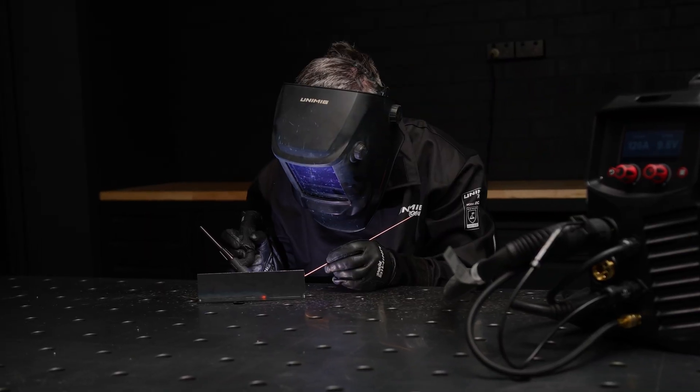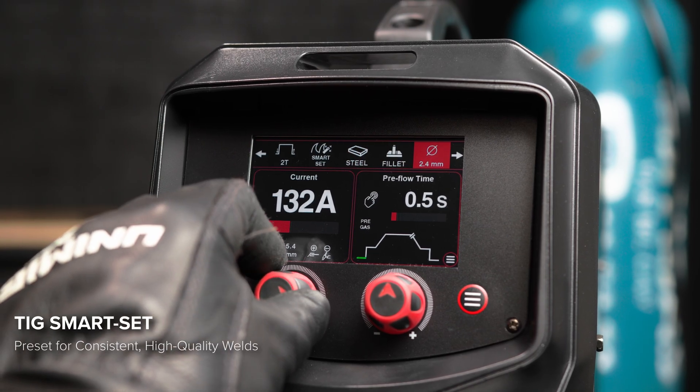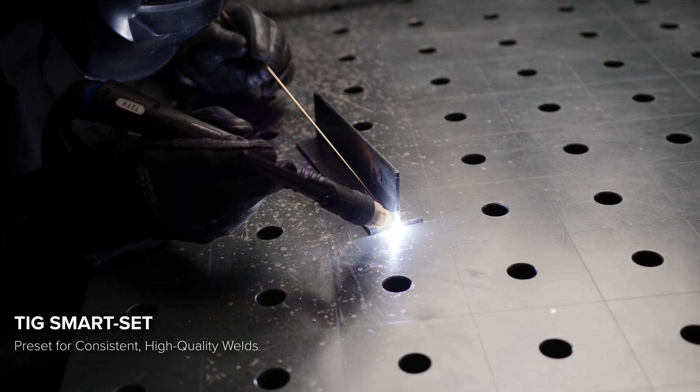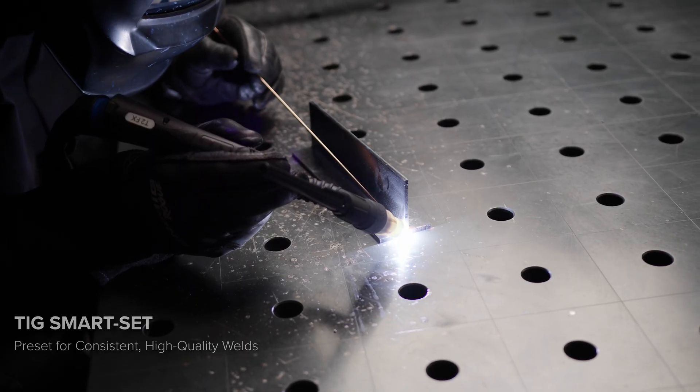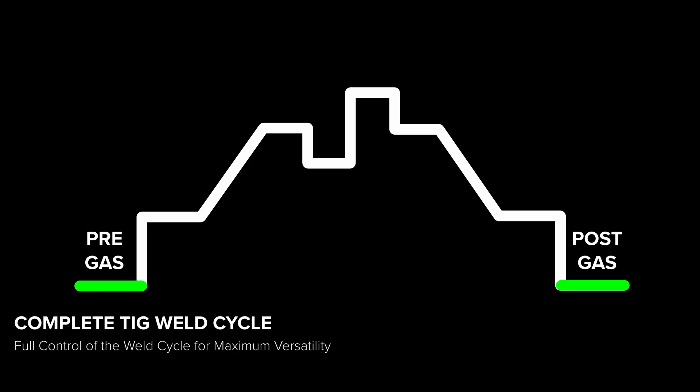TIG welding is just as simple. With TIG Smart Set, input your filler metal, joint type, tungsten size and gas. Adjust your material thickness and you're ready to go. You also get access to the complete TIG cycle, including pre and post gas, upslope and downslope parameters.